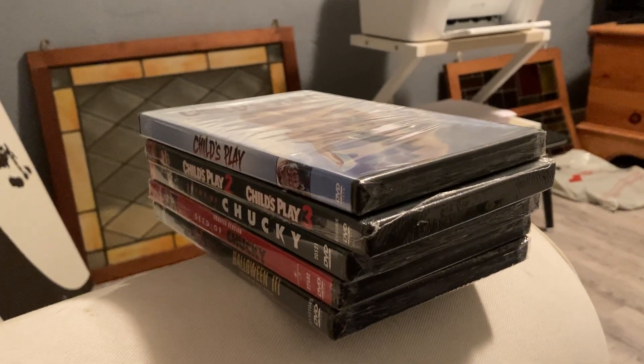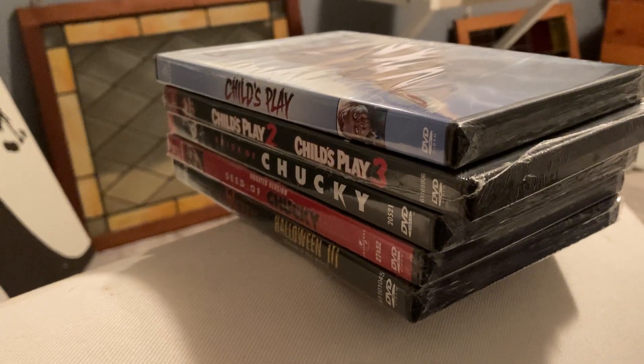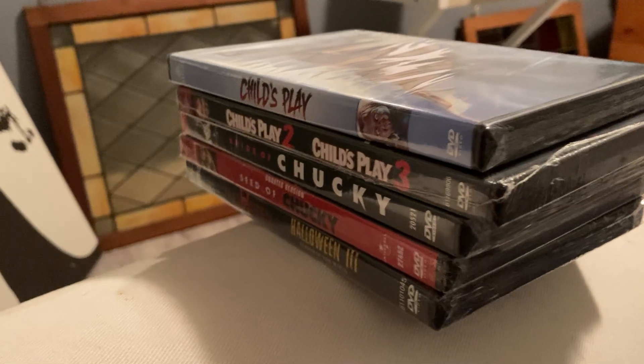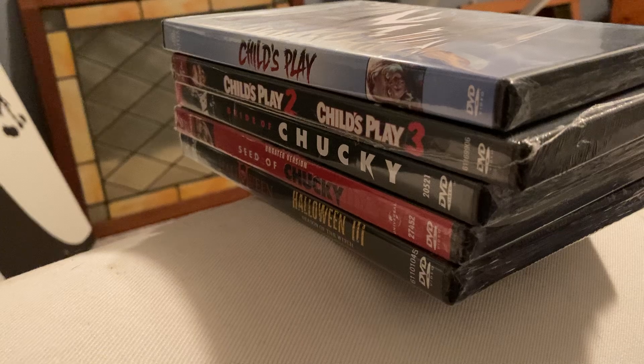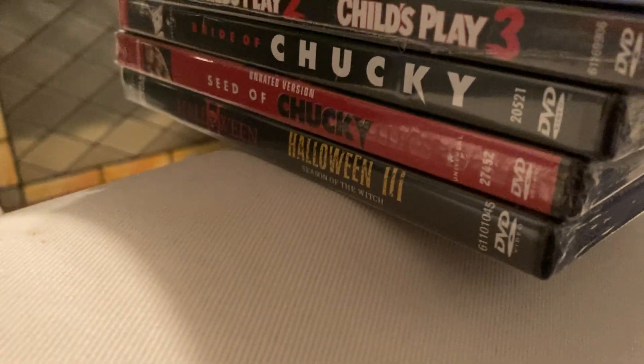Hello again, my fellow YouTubers, welcome back to my channel. Today we're doing an unboxing of the Child's Play films — the remaining Child's Play films. You saw me do the unboxing of Curse of Chucky and Cult of Chucky. Now it is time to finish off the rest of the films, the previous five, and then at the very end of the video we'll unbox the Halloween 2 and Halloween 3: Season of the Witch double feature. So let's do the first Child's Play first.